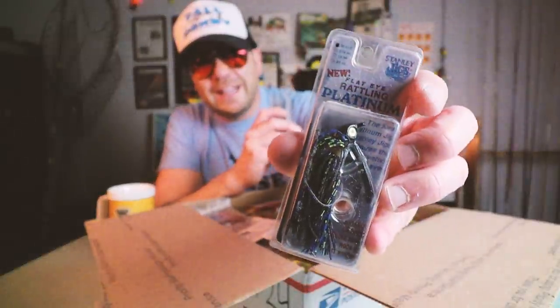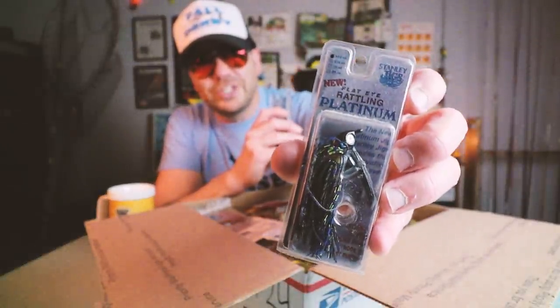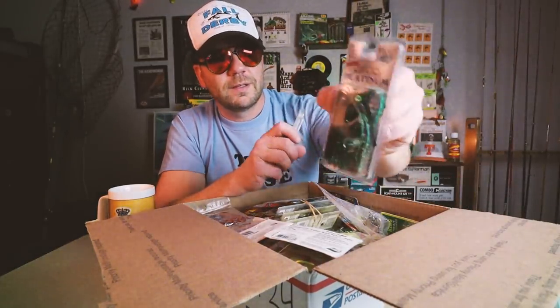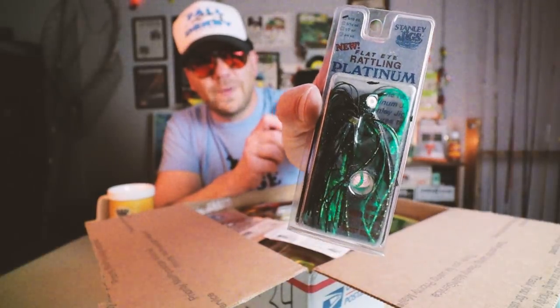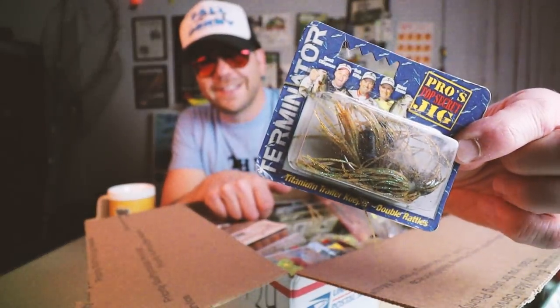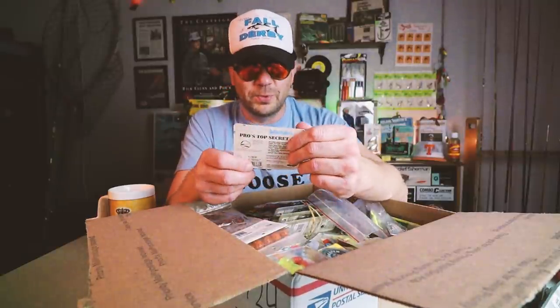This is like a bottomless pit of old school goodness! Some more Stanley rattling jigs. This is the Platinum Flat Eye — a 3/16 ounce. Make that another 3/16 ounce. Oh, these will catch. I'm pumped! Terminator Pro Jig. It's kind of funny, but I guess some of that Terminator stuff is probably getting old school at this point.